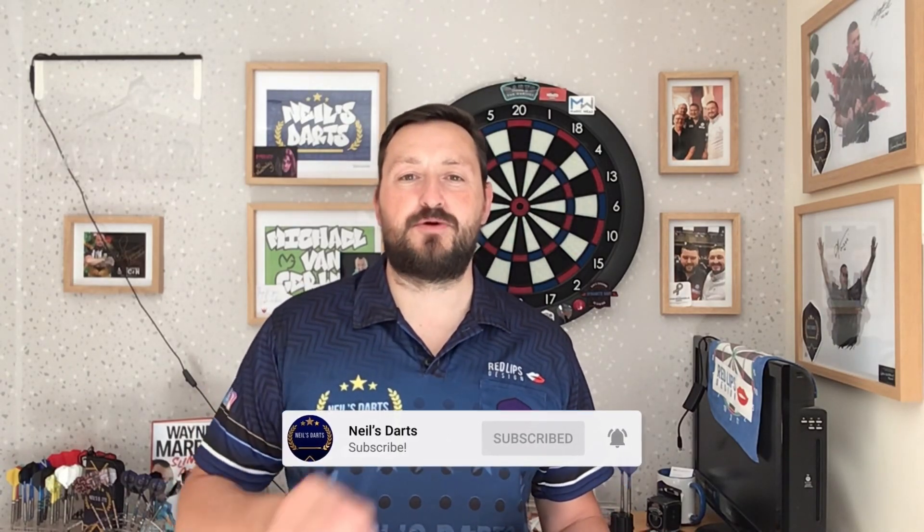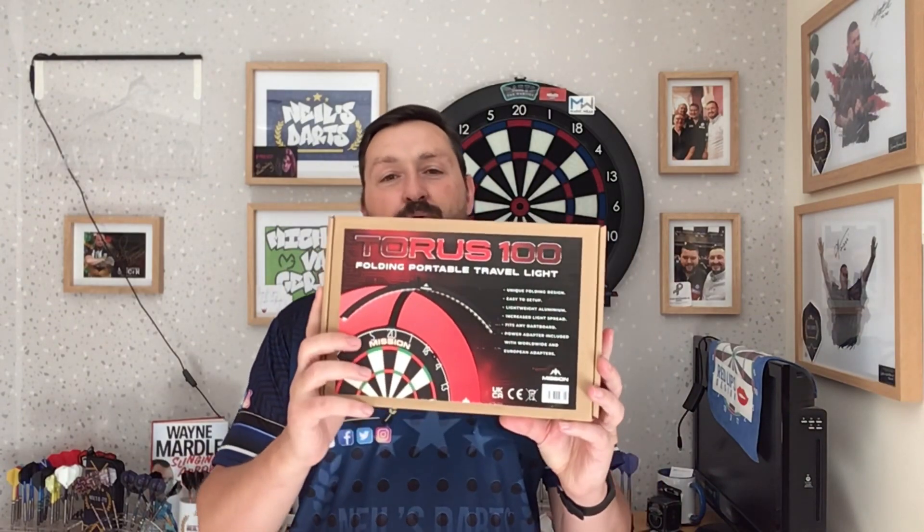Hi guys, today's review is on a brand new product from Mission Darts — it's from the launch as of today, so do check out Mission Darts on YouTube to see the products. Thanks to Mission Darts for sending this out to me to review. It's the Taurus 100 portable travel light. I've also done the Taurus 270 travel light — if you haven't seen that review, do check out my YouTube channel. Today we're looking at the Taurus 100 portable travel light, so let's go have a look.